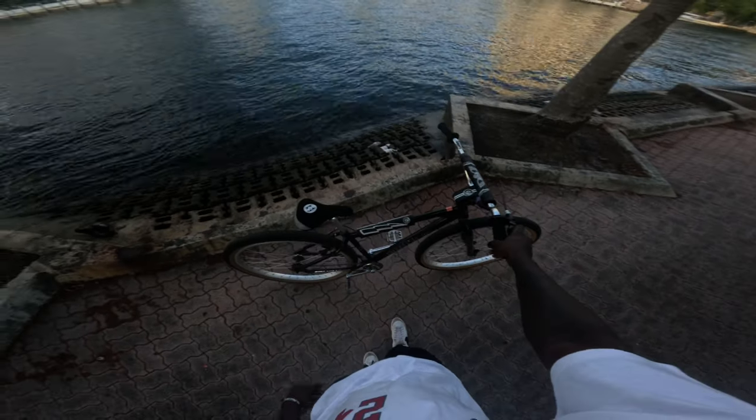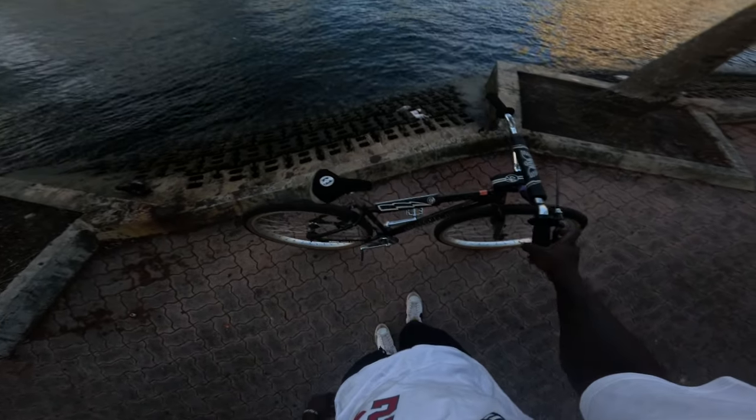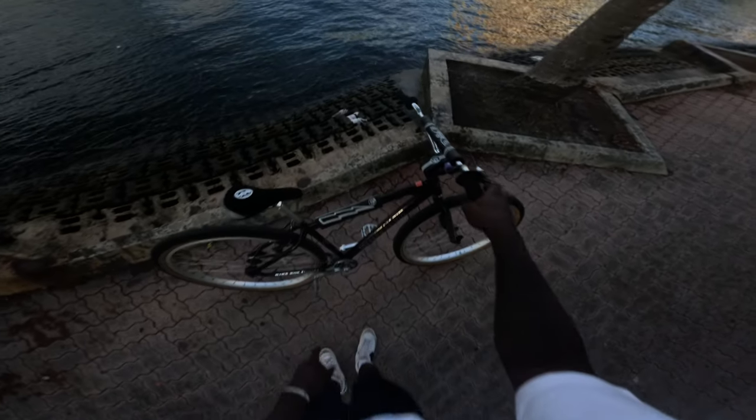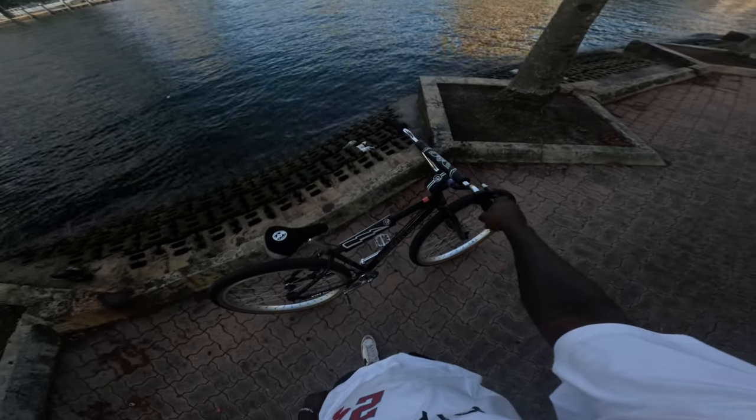Quick rundown of this bike: it's a 2024, it's a collab bike with SE Bikes and City Grounds. We got Ride Out Supply goodies on there — a 33-tooth sprocket and a 15-tooth freewheel. Still got the stock V brakes, but again this is going to be my last ride with these V brakes.